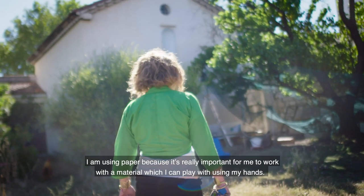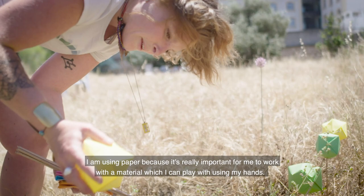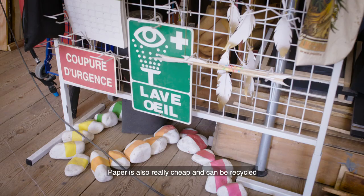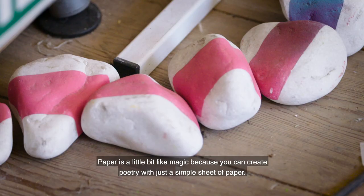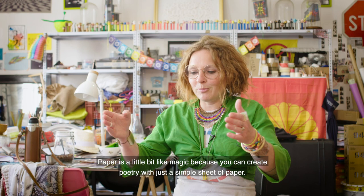I am using paper because for me it was really important to work with a material I can play with my hands. Paper can be really cheap and can be recycled. The paper is a little bit like magic because you can create poetry with a simple sheet of paper, just folding it. You can create whatever you want. So I like to work with paper.